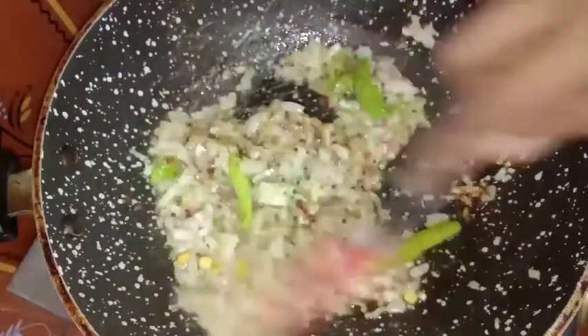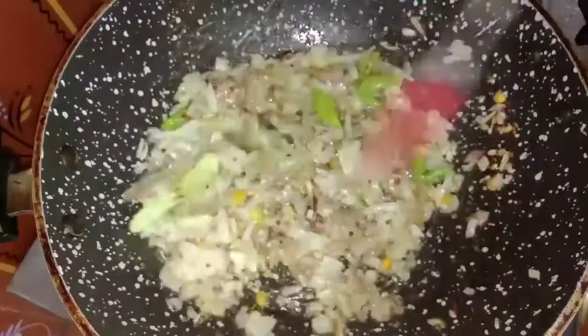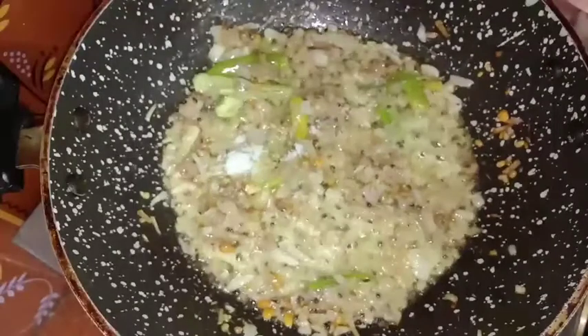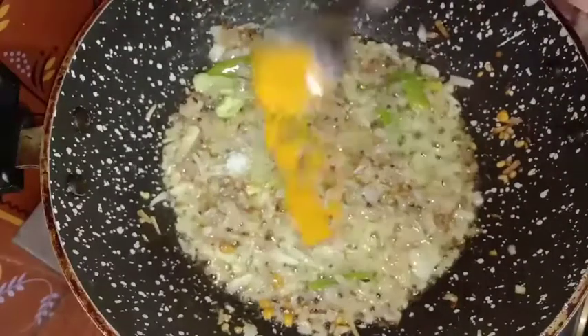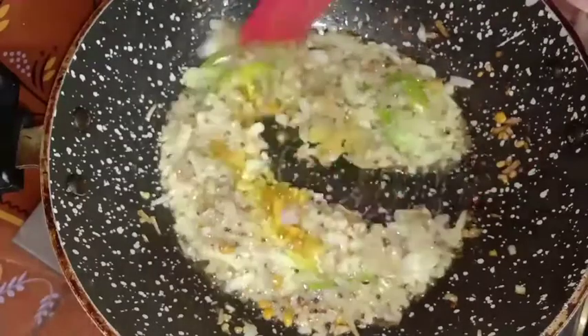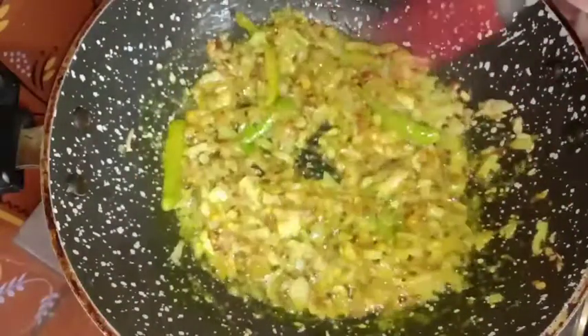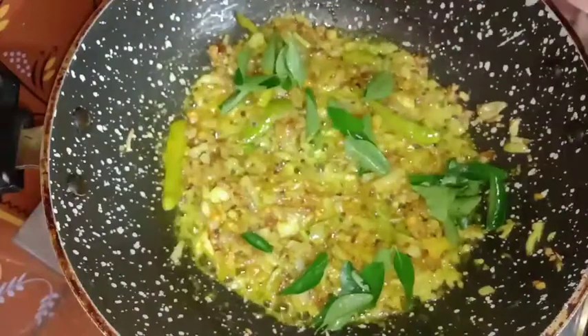Let's fry it in the pan. You can cook it in the pan. You can add some paste in the pan. Let's fry it — it's a warm pan.